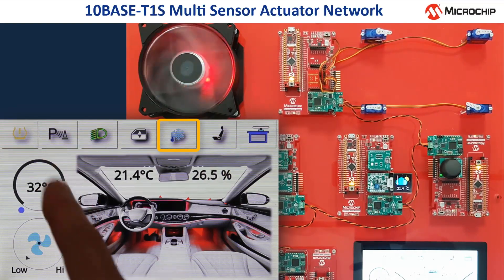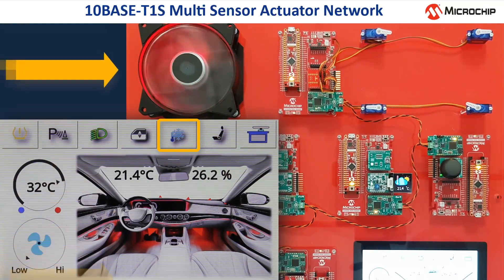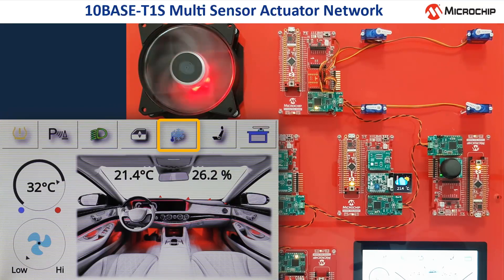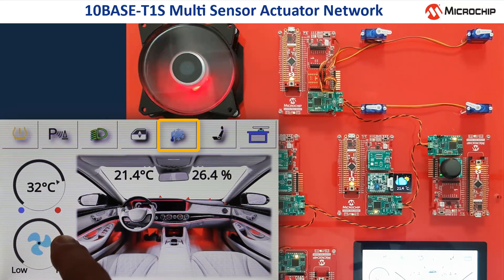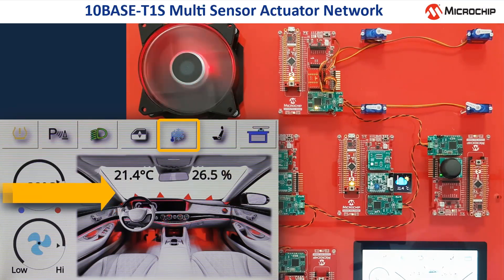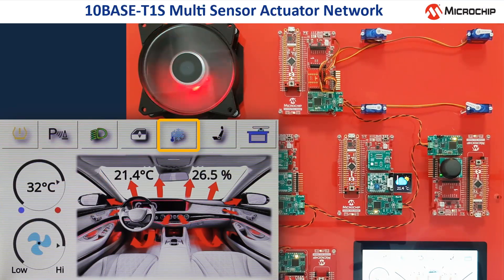When we turn up the target temperature to 32 degrees, the animation of the fan looks red, which means the air conditioning blows hot air into the car. When we set the airflow to a higher level, the fan rotates faster and the display now shows big red arrows symbolizing hot air streams of the HVAC system to heat up the interior of the car.